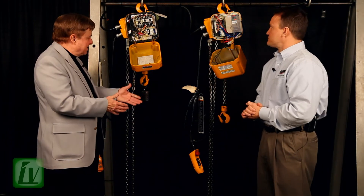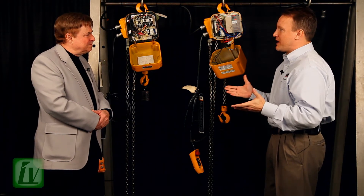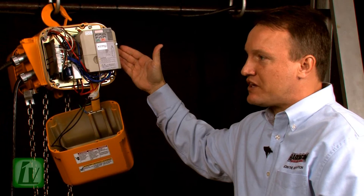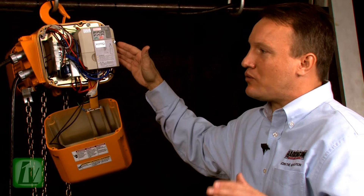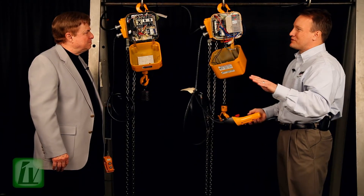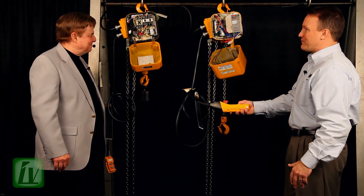Exactly. Now, the VFD technology — what's the difference? Well, the difference is the ability for the operator to really adjust the speeds to their application. This was a 3-to-1 speed ratio. Now you have the ability to change the speeds to as much as a 12-to-1 speed ratio. And really the neat feature is the ability to change the ramp-up time between low and high speed to as much as 6 seconds. So I'll demonstrate this hoist — what you'll notice is very little motor torque, hardly any movement of the hook or the chain. Low speed, ramping up to high speed.